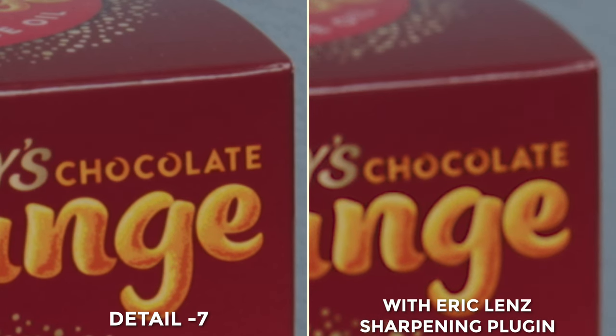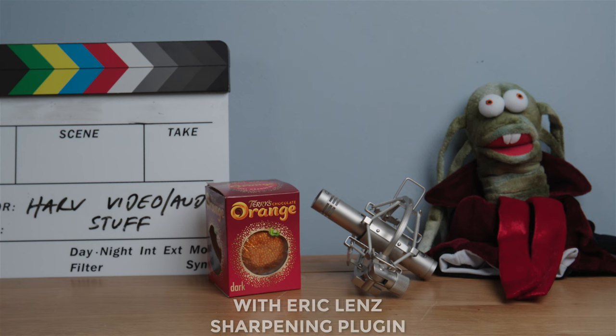Next we have the sharpening plugin from Eric Lenz, and this to me is doing a phenomenal job. It's based on the sharpening you'd get in Adobe Lightroom and gives you way more control — intensity, radius of the sharpening, and masking, just like in Lightroom — which is why we've got this sharpening effect without the noise. Looking at the full frame it almost looks like the plane of focus has shifted onto the Terry's Chocolate Orange, with Zyltoid in the back still out of focus. This has to be my choice of these three plugins.